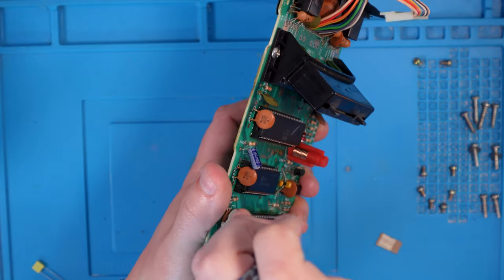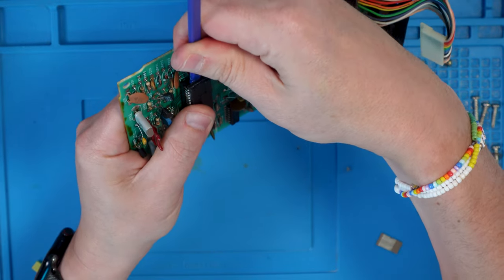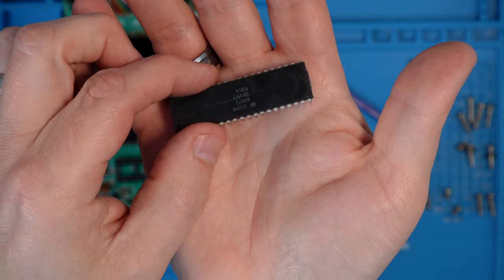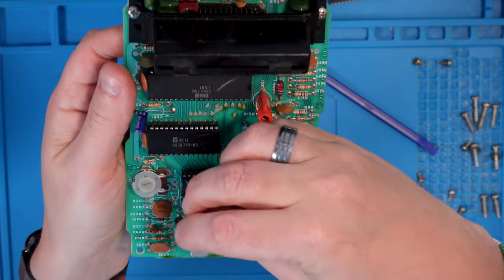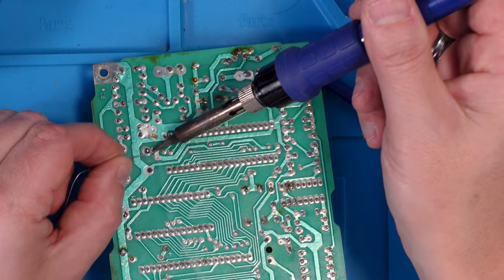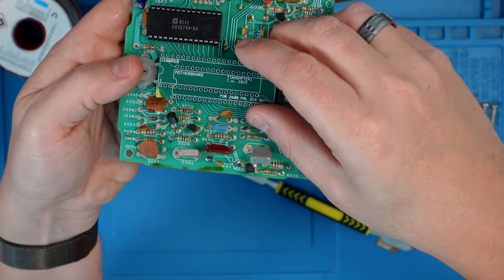With the capacitor removed I can gently prise up the chip. You have to be really careful when taking these old chips out because if you snap a leg off you get a whole new world of pain — you can get IC removal tools for this, though I don't have one. There we go, that's all removed. Legs look roughly right. I need to put the new yellow capacitor in where the old one came out, so I'm just going to bend it away slightly and quickly solder it in position. Bend it over slightly and it doesn't foul the board.